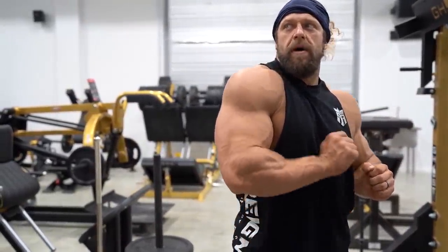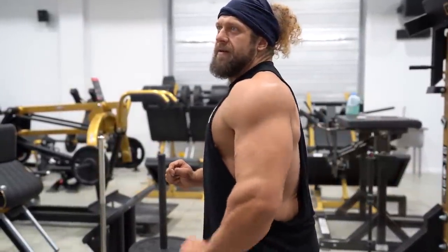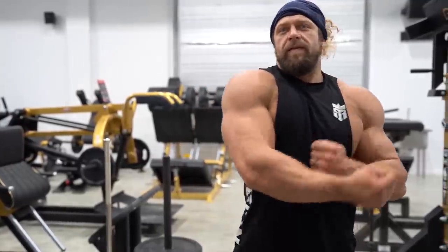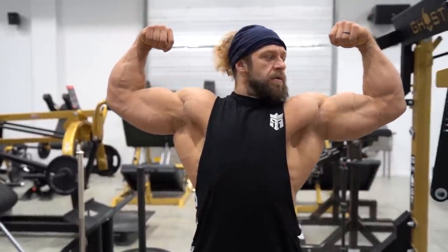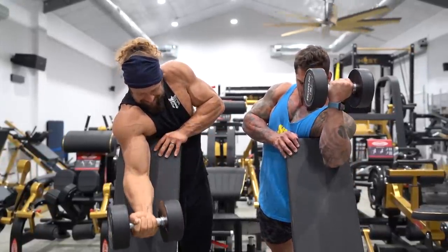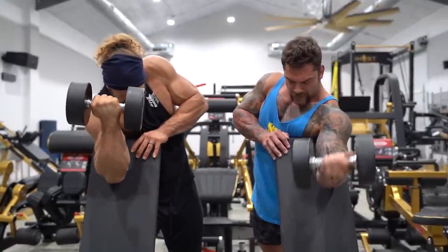That's my good arm — that's the one I'm pumping up. That's the one I haven't done anything with. The other one definitely looks pumped. Yeah, it definitely looks pumped.